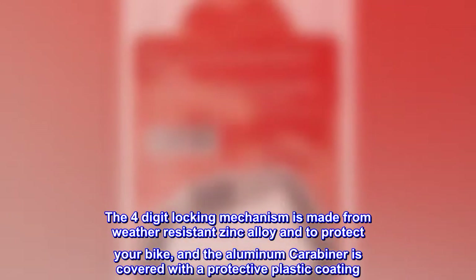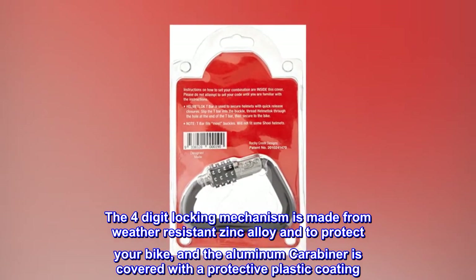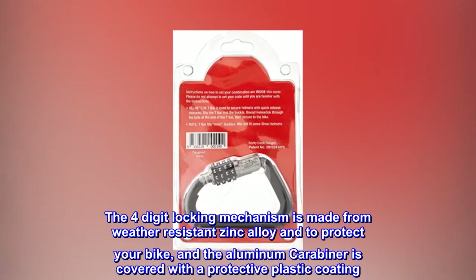The four-digit locking mechanism is made from weather-resistant zinc alloy to protect your bike, and the aluminum carabiner is covered with a protective plastic coating.